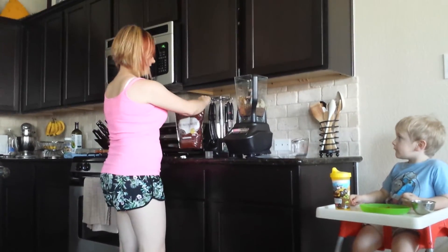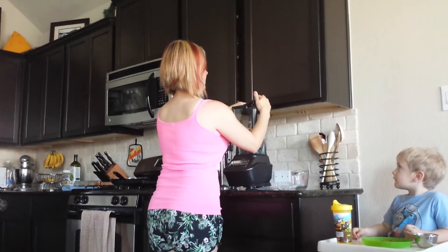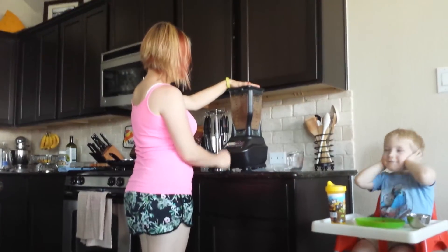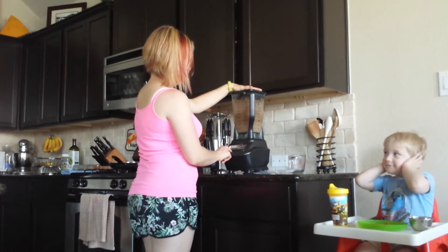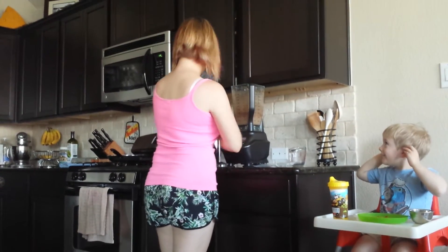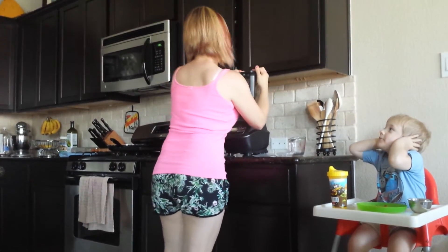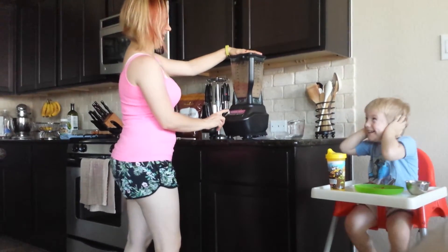For the kiddos it's nice and healthy. This blender gets really, really loud but I'm gonna blend it up and let my three-year-old try it to show you how yummy it is. Some of the peanut butter got stuck on this side so I'm gonna scoot it down and blend one more time.